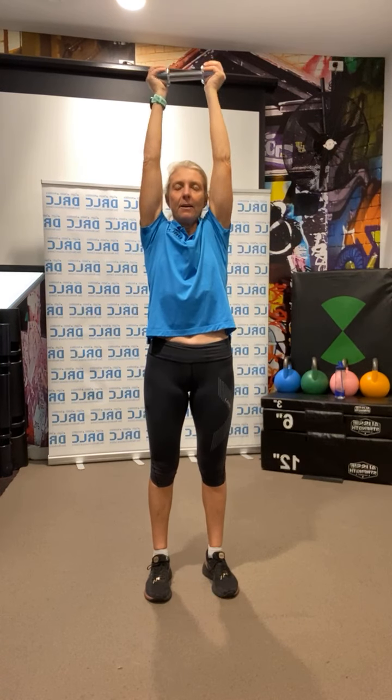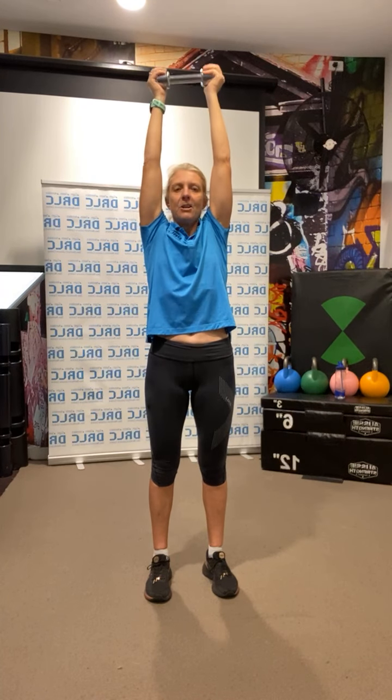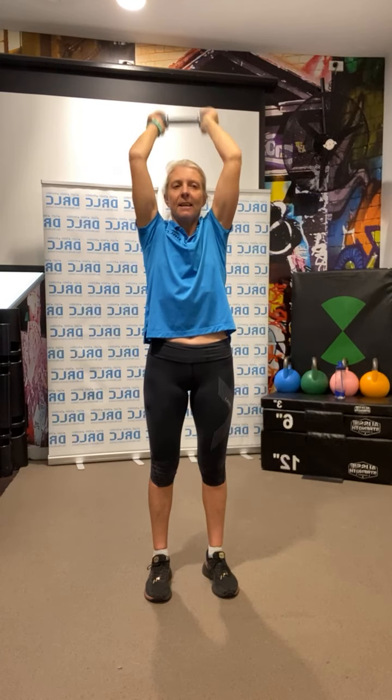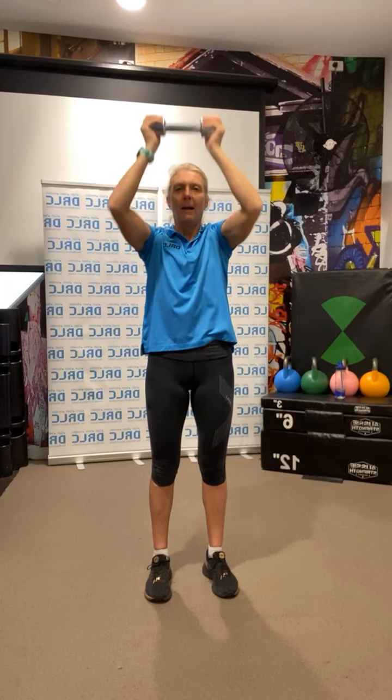Back together. Going up again — tricep extensions overhead. Bring those arms up straight above and bend at the elbow, extend up: 1, 2, 3, 4, 5, 6, 7, 8, 9, 10, 11, 12. Back down.